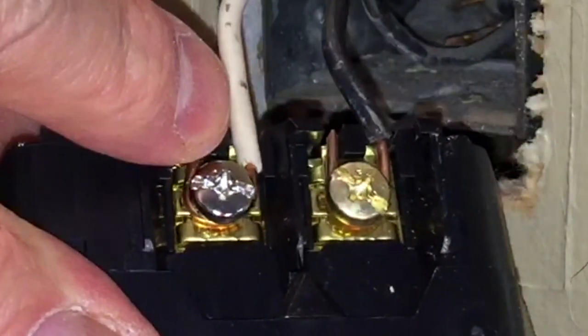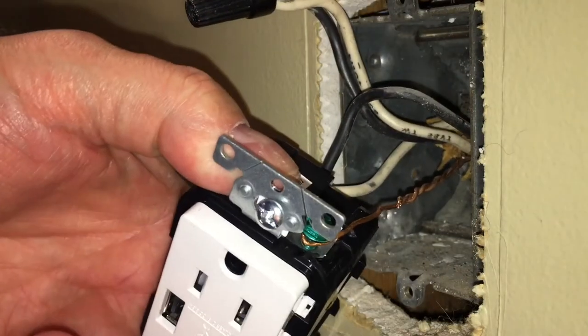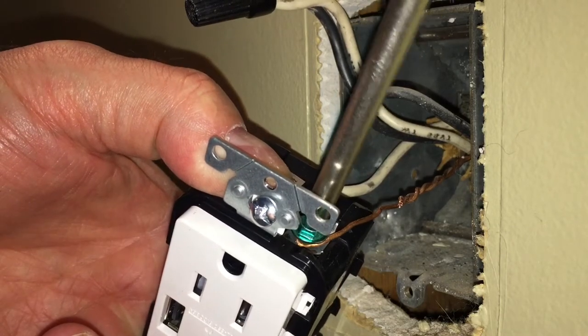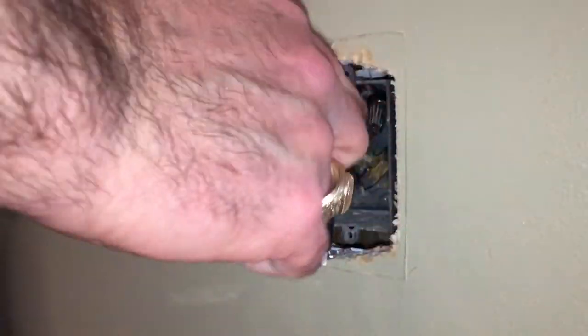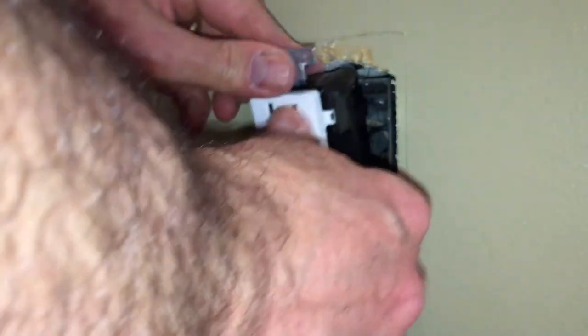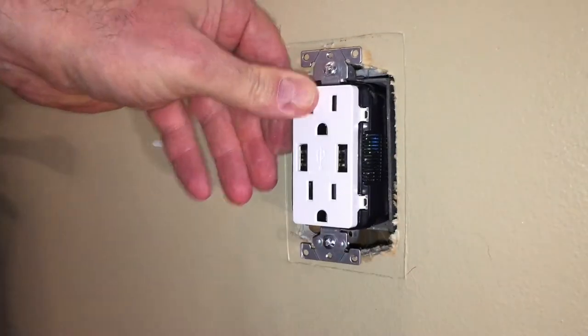Now that's a better, safer connection point. Here I've unscrewed the ground wire from the back of this metal electrical box — I apologize for the bad angle, but the contractor 65 years ago did not give me a lot of extra grounding wire to work with here. Now all I have to do is put the wires back into the box and ease that new outlet in and go ahead and secure it.